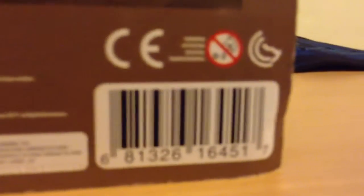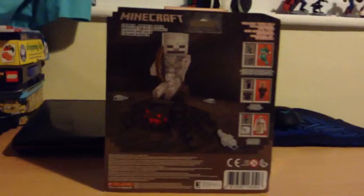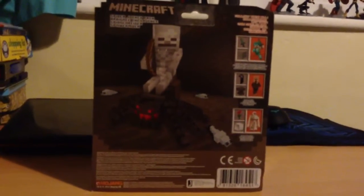At the bottom it shows all the little packing stuff. It says only kids that are older than three can play with this. So your little sister can't play with this — like my little sister can't play with this. Let's get this unboxed.